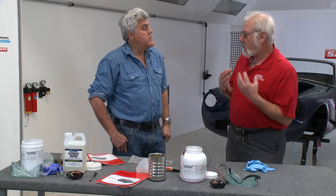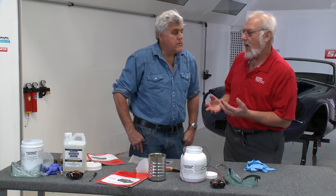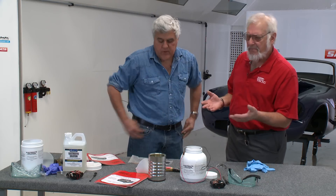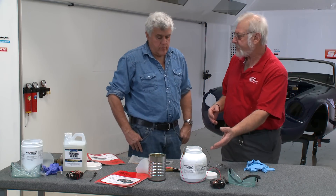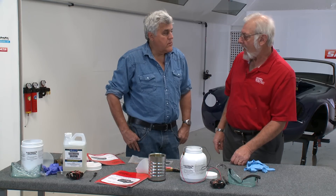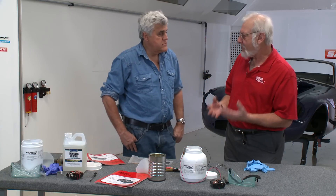Basically the metal has to be cleaned — all of the old rust and corrosion has to be removed. Then it can go in. The best way to clean it is a sanding wheel, wire brush, media blasting, anything like that. It goes into the solution and cooks for seven to ten minutes. When it comes out, it comes out with a gray plating on it.